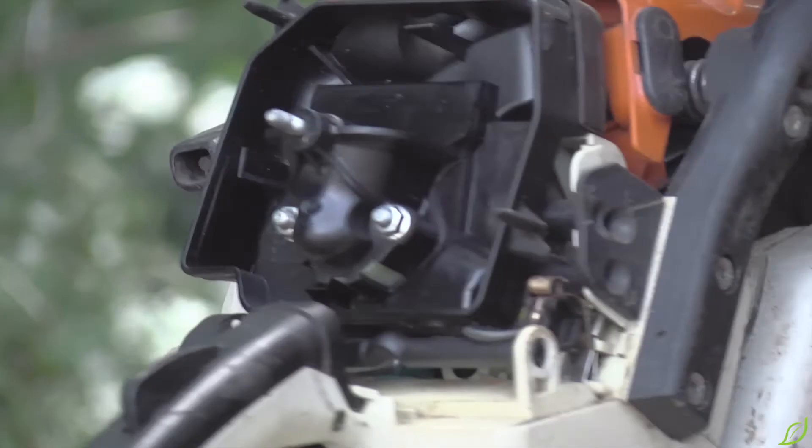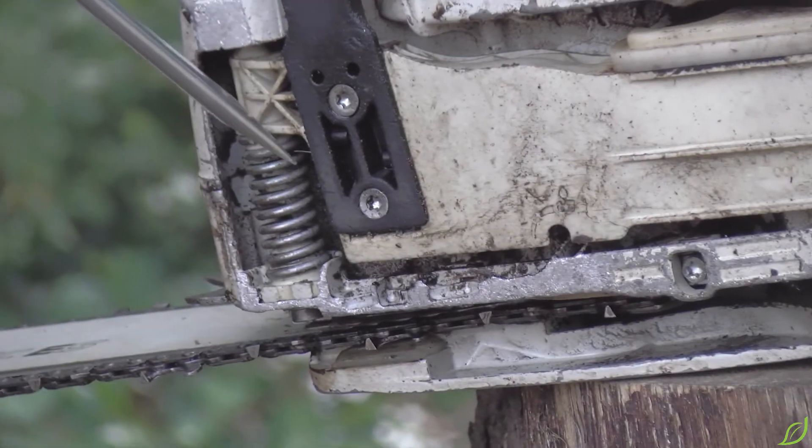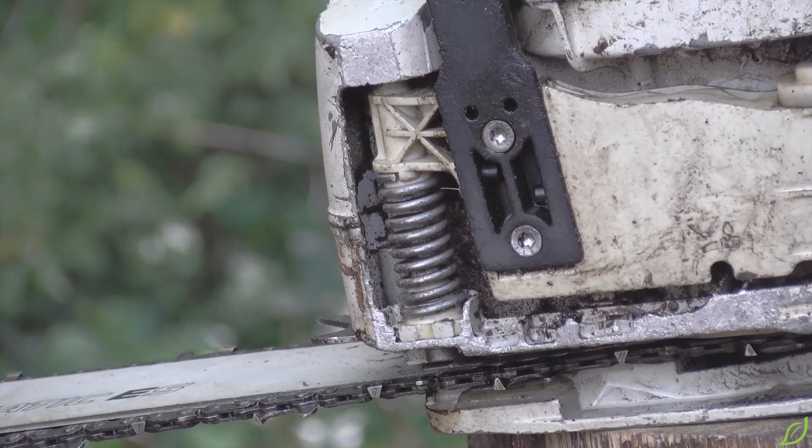Last we have the anti-vibration system. The springs are located all around the chainsaw and the rear handle, which reduces the strain on the operator by limiting vibrations.